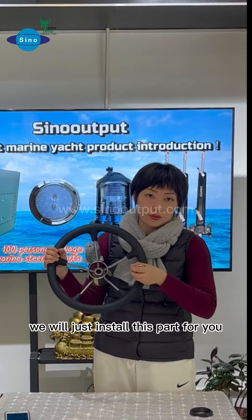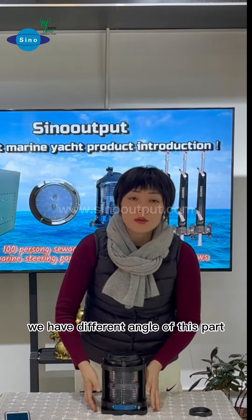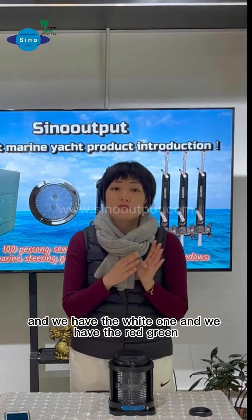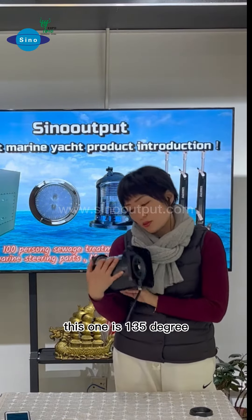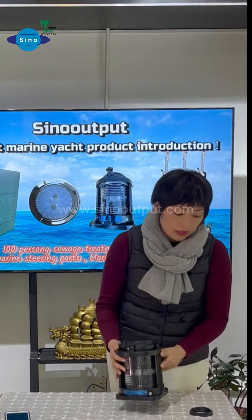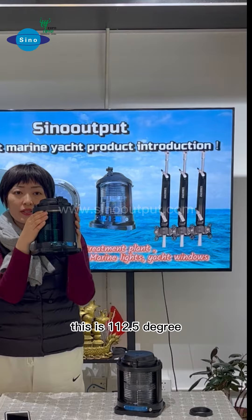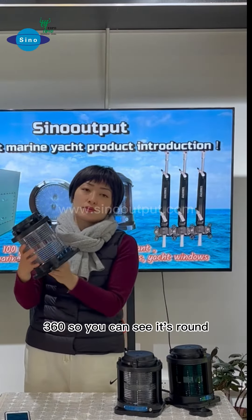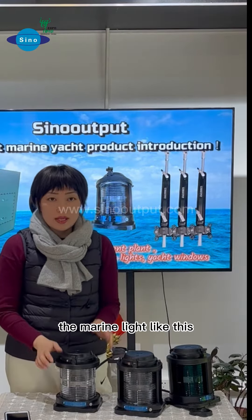You can see this marine light. We have different angles of this part. We have the white one and we have the red and green, with different angles as you need. This one is 135 degrees, and we also have the smaller one at 145 degrees. There is also the round type, like 360 degrees — you can see it's a round marine light like this.